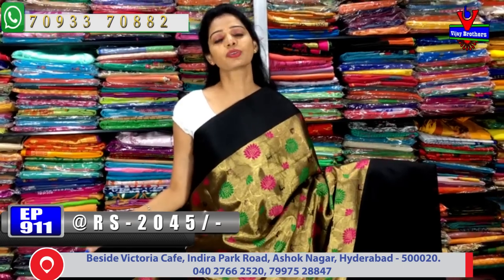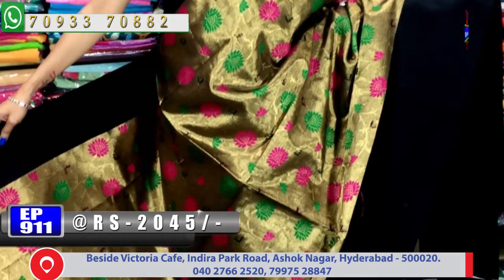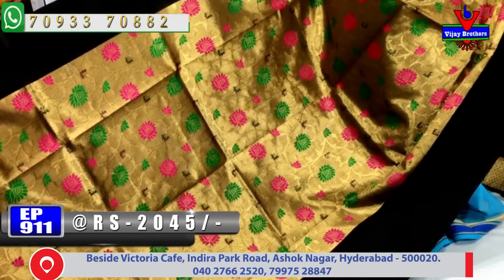The cost is reasonable - this saree is available for 1655 rupees. The next saree costs 2950 rupees and has antik zari work throughout with a gold color creeper and flash type of design.